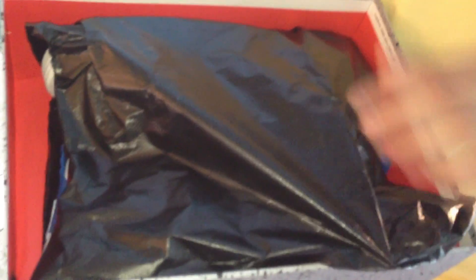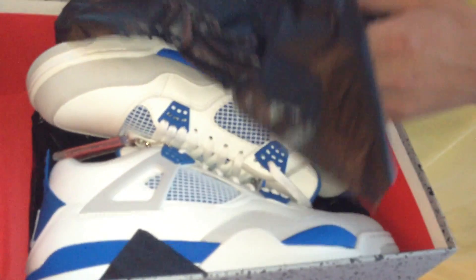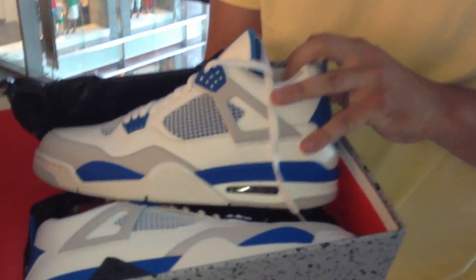Let's open it up here and take a look. It's a lot harder standing up. As you guys know, the fours come in this kind of garbage bag thing — I don't know what you want to call it — it's kind of ugly, but the shoe itself is beautiful. We have the military blue fours.